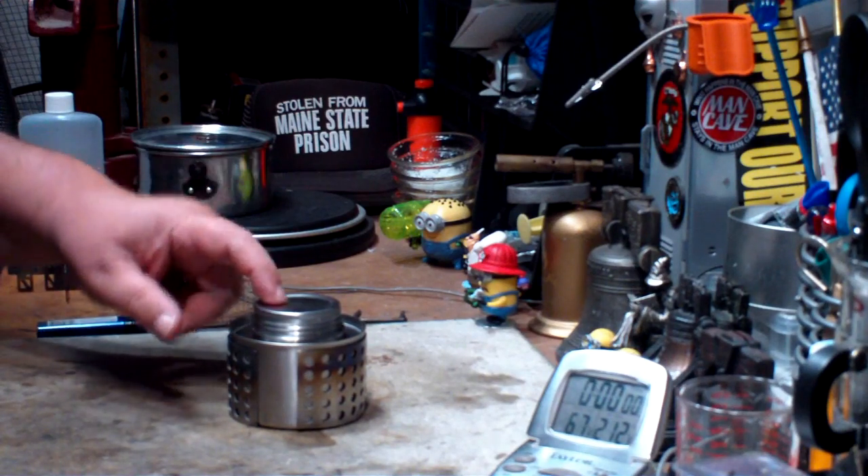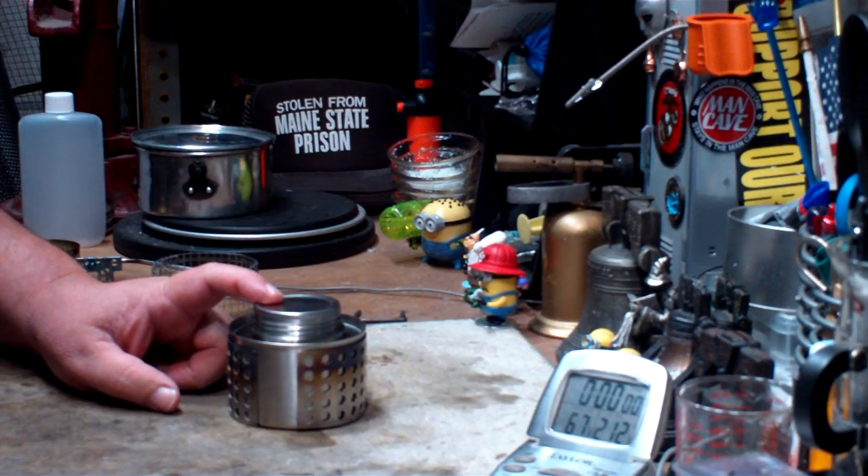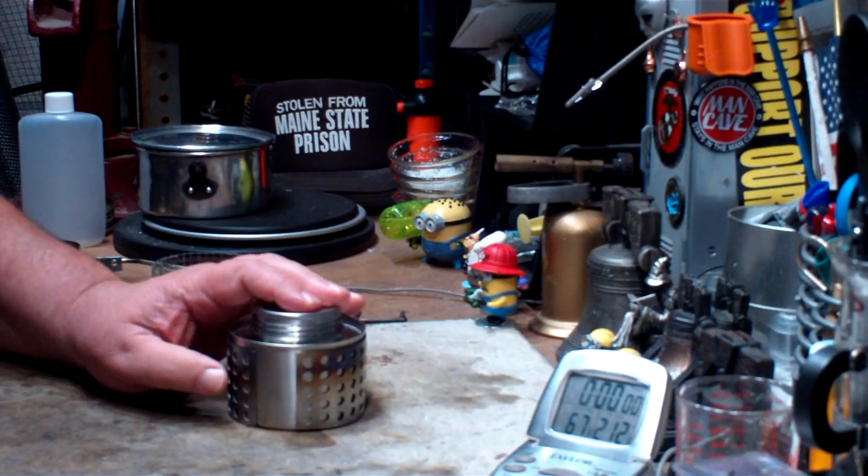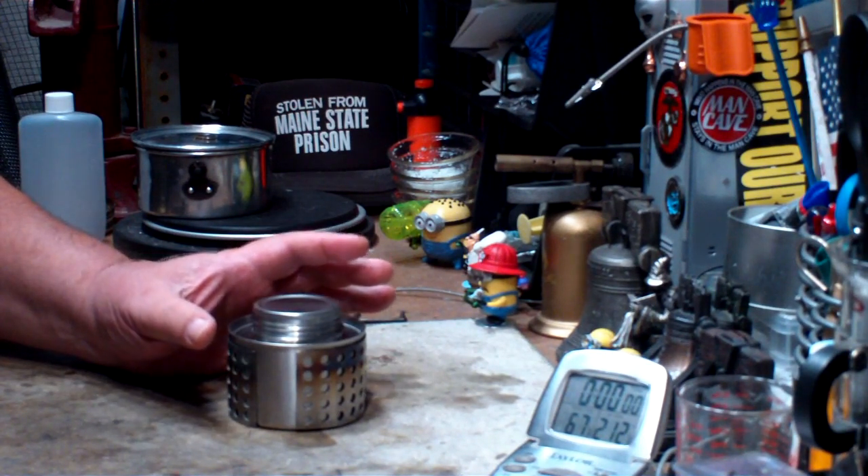Hi, Hiram here. I want to try another boil test on this Pathfinder alcohol stove that Dave Canterbury sent to me — that's from Wilderness Outfitters.